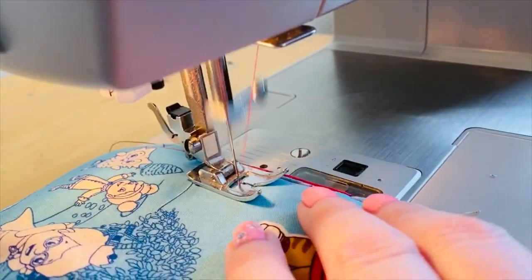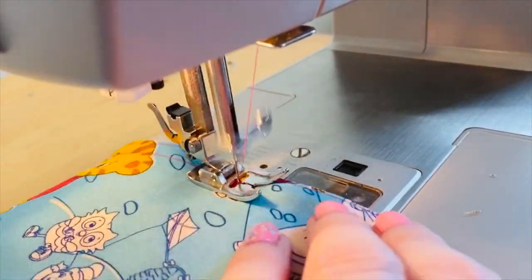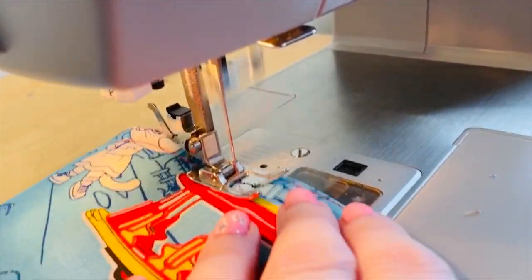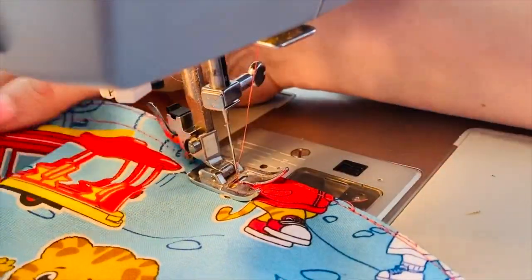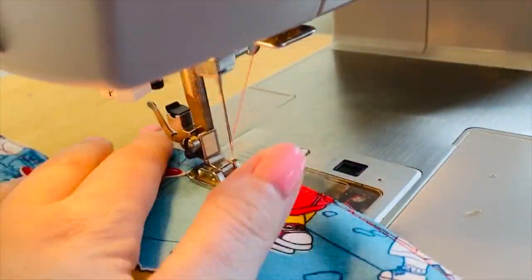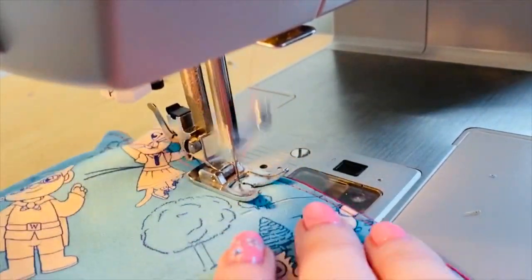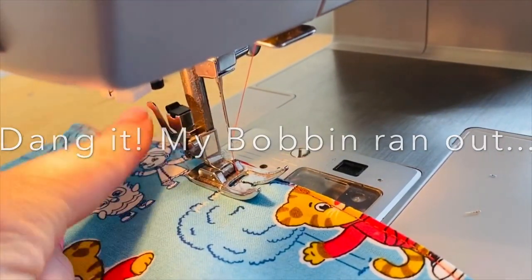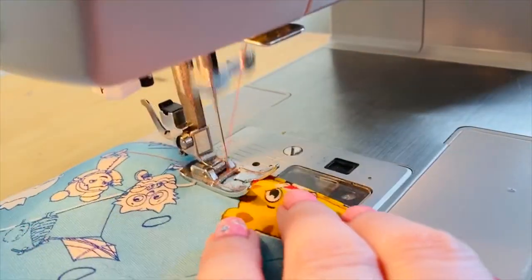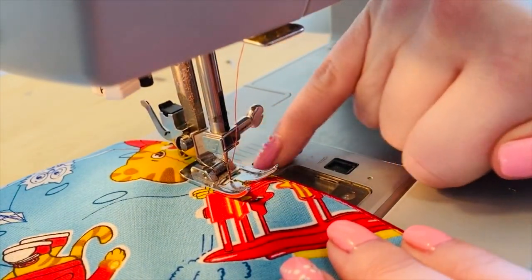Now we're gonna make our casing. If you don't know what a casing is, it's a channel that allows you to put either a drawstring or an elastic through it to scooch in a larger piece of fabric to a smaller part of the body. In this situation we're creating a casing to put some elastic or cord to scooch the cap onto our head while still leaving some volume for our hair. Since the elastic I'm going to use is a quarter inch wide I made my casing about three eighths of an inch wide, but this can be adjusted depending on how wide your elastic is.